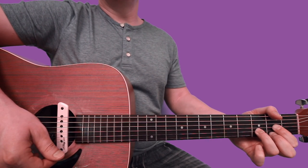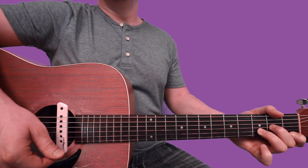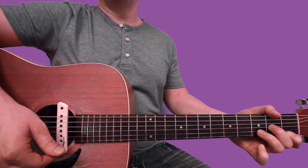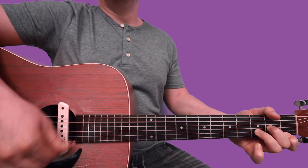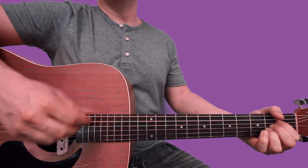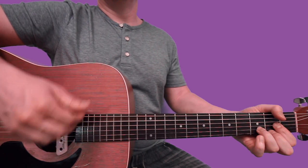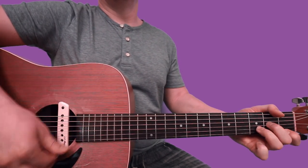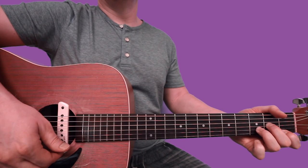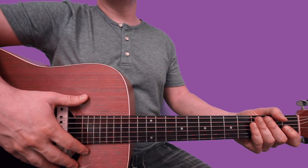And now you gotta play a D minor — middle finger jumps up to 2nd fret of G, index finger way back here at 1st fret of high E. So we got... I hope that was helpful for you. That should cover all the sections.